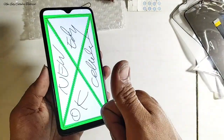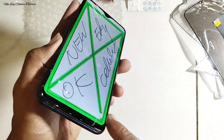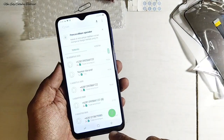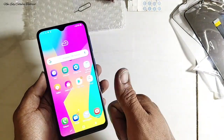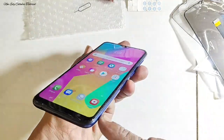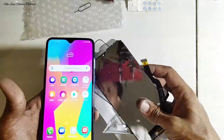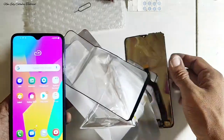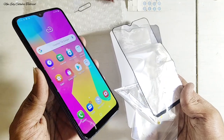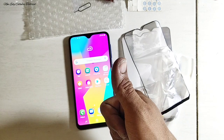Alhamdulillah, fungsi touchscreen nyaman digunakan. Hasil LCD kembali bersih dan jernih tanpa mengganti LCD baru. Alhamdulillah pengerjaan sudah selesai semua — semoga selalu bermanfaat dan jumpa lagi di tutorial berikutnya. Dukung terus channel ini agar saya semangat bikin tutorial — jangan lupa bantu subscribe, like, share, dan komen. Assalamualaikum warahmatullahi wabarakatuh, salam rahayu.